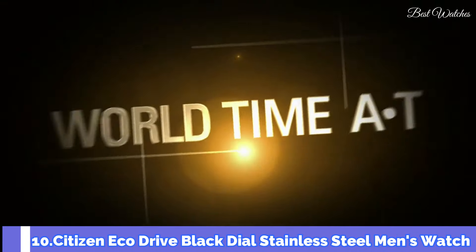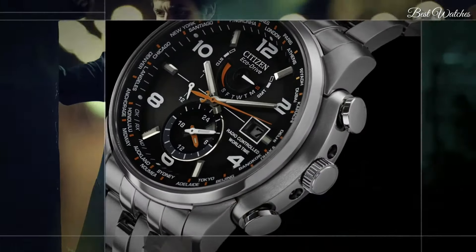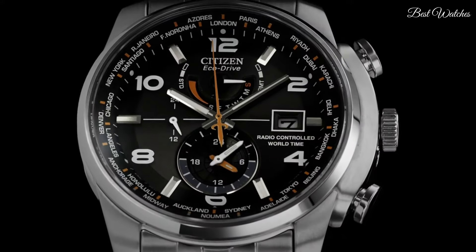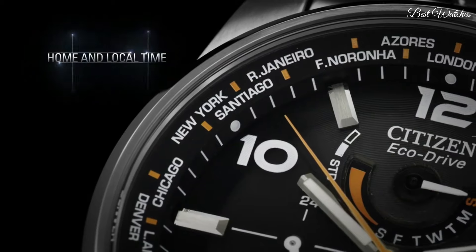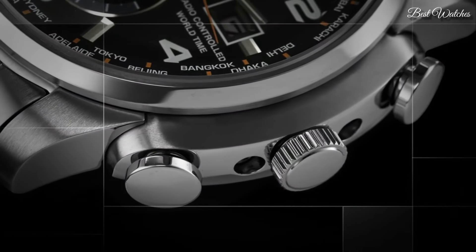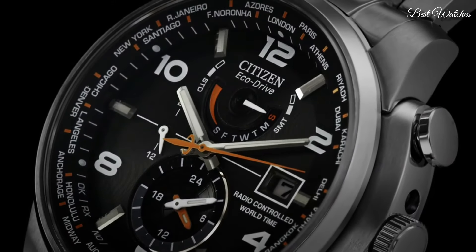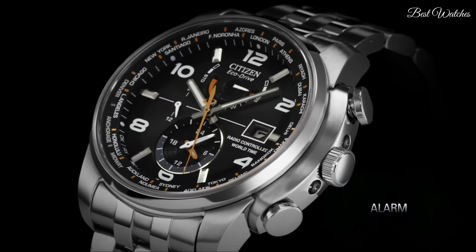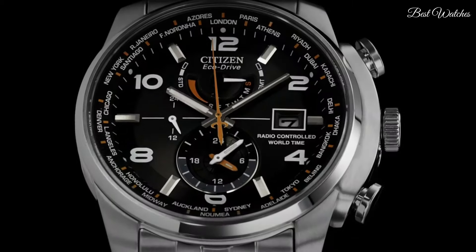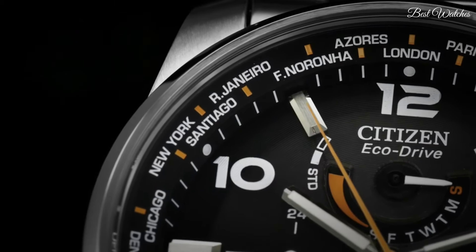Number 10. Citizen EcoDrive Black Dial Stainless Steel Men's Watch. Stainless Steel Case with a Stainless Steel Bracelet. Fixed Stainless Steel Bezel. Black Dial with Luminous Hands and Alternating Arabic Numeral and Index Hour Markers. World Time Cities appears around the outer rim. Dial type analog. EcoDrive movement. Scratch resistant sapphire crystal. Case size 43mm, case thickness 13mm, band width 22mm. Water resistant at 200m, 660ft. Functions: date, hour, minute, second, world time. Japanese movement.